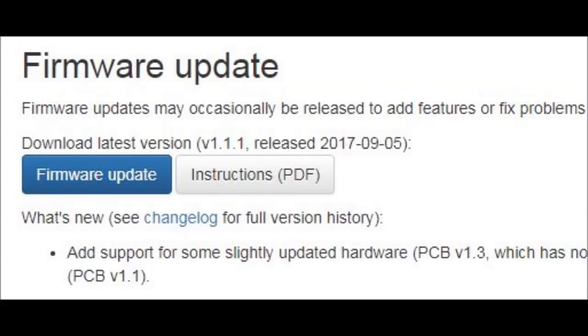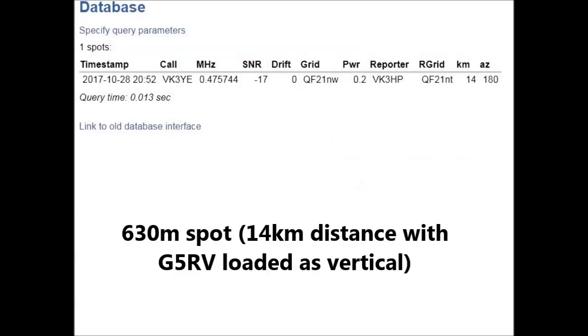If you already own the original Risperlite, or the Risperlite Classic as I've seen it referred to, did you know that you can get 630 metres on it? That's not how it was originally, but if you download the new software into the Risperlite, then you'll get that extra band. Plus there's some other features.